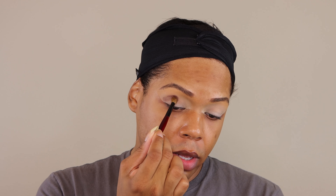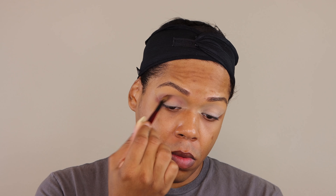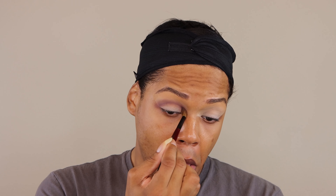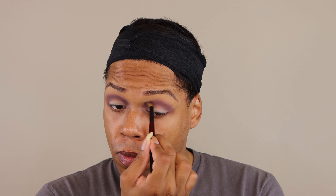I'm going to make sure all products and tools used in today's video are going to be linked in the description bar below. I want to start things off with this matte shade here, Last Caress. I'm going to press it in first and then buff it out. So far, so good on the pigmentation. Just buffing and building really well.